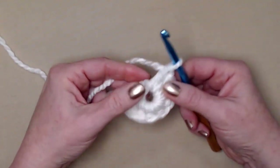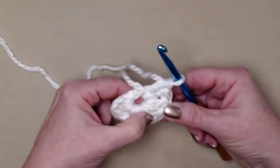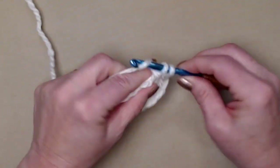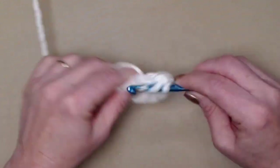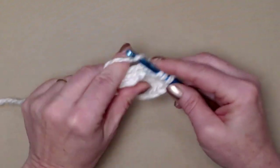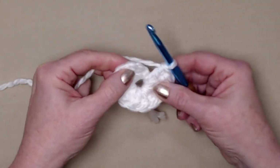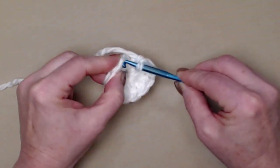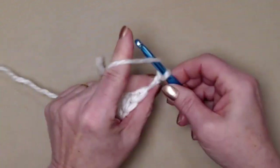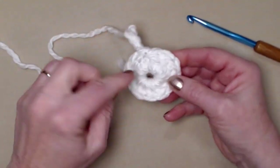Let's count what I've stitched — here's our chain three, that's one, and then two, three, four, five, six, seven, eight, nine, ten, eleven, and twelve. We chained three and stitched eleven, giving us 12 double crochets. We're going to join to the chain three with a slip stitch and chain three. You can wait until the hat is finished to close up the center hole, or do it now — I like to get it over with.